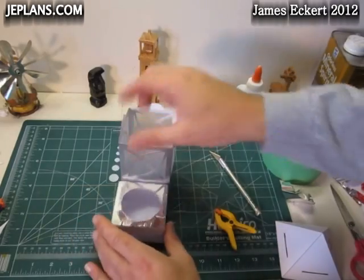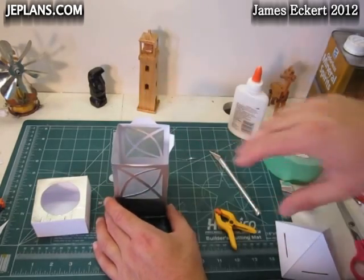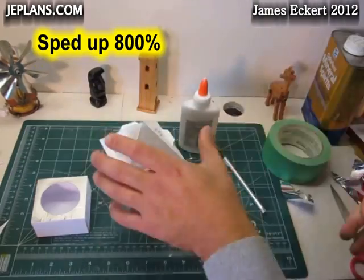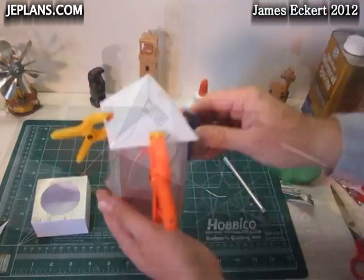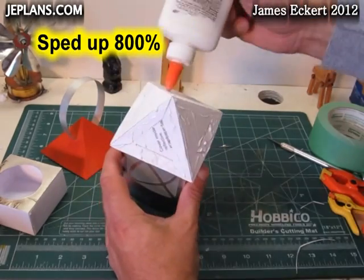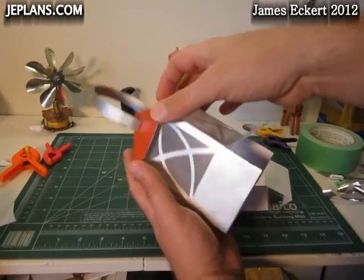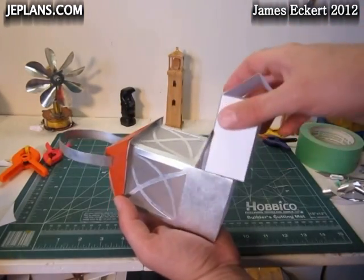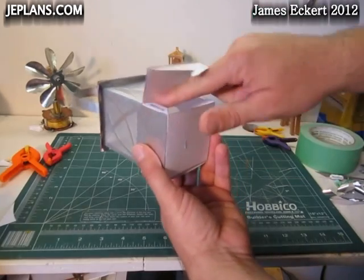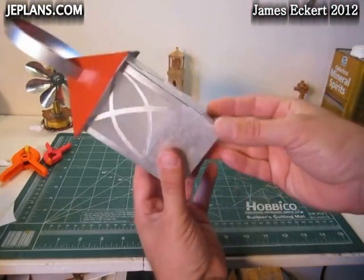We're going to glue the top on. I am going to have to notch one side as a flap for when we put it all together, but we'll glue the top on first. We're just going to glue things up and put the top on. The top is glued on and it's kind of flat. Now I'm going to glue this piece right here into the lantern — I'll glue it on each side. I may cut this flap off and just glue it to the outside, or I may just leave it. I'll just glue that together.